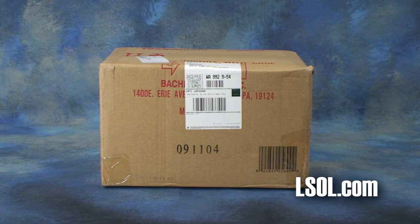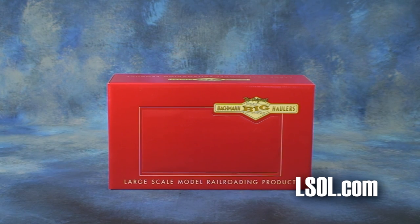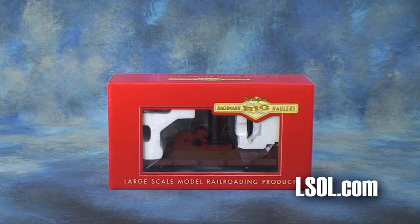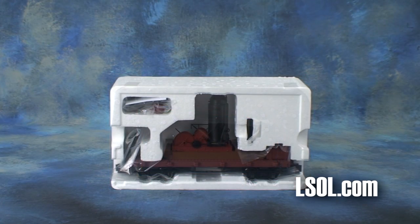Bachman Industries has introduced their large-scale log skidder with crates. It's non-operational and available by itself or on a 20-foot flat car.